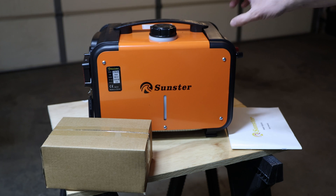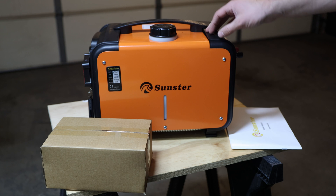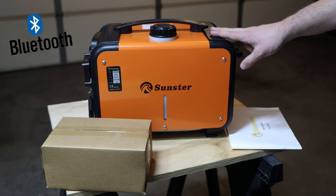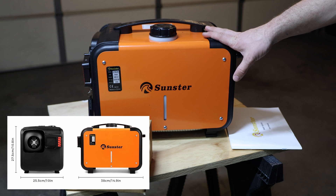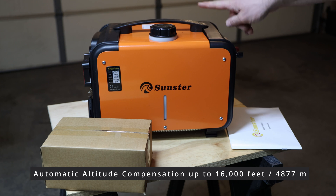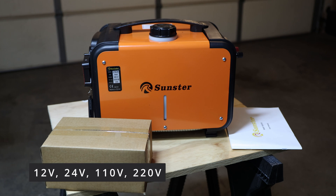A couple of features are completely different from the diesel heater I was using so far. This diesel heater has an advantage in that it has elevation adjustment — when you go higher in elevation the heater acknowledges it and adjusts accordingly. It also has a Bluetooth app so you can control it from a couple of feet away. It comes with automatic altitude compensation and can work at altitudes up to 16,000 feet. It delivers 5 kilowatts of heat and supports 12V, 24V, and 220V.